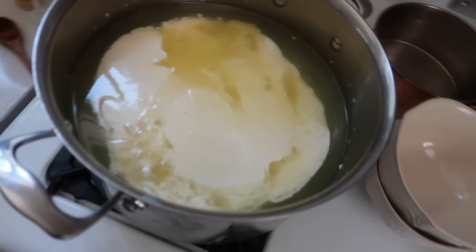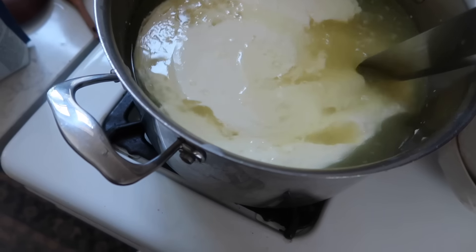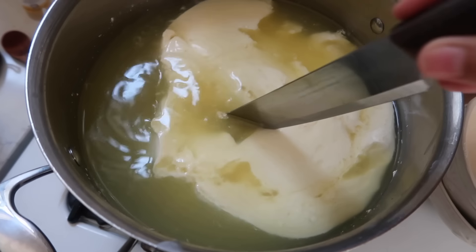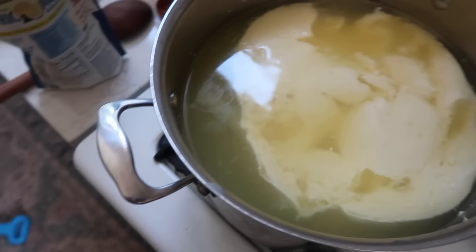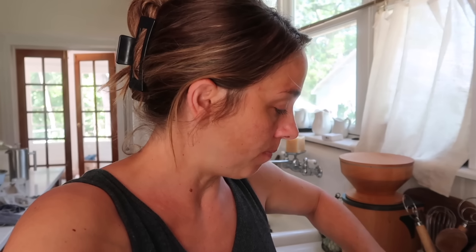This has happened to me another time I made mozzarella — it turns out still, but it doesn't look like it's supposed to, and I really don't know why. Maybe some of you guys could fill me in on this. I have a feeling it has to do with using older milk as opposed to fresh milk. I know you're supposed to use fresh milk with mozzarella, but I don't have super fresh milk — I'm trying to get rid of all of it. So I'm still going to make this as the rest of the directions go, but it's supposed to not look quite like this. But again, it still turns out.